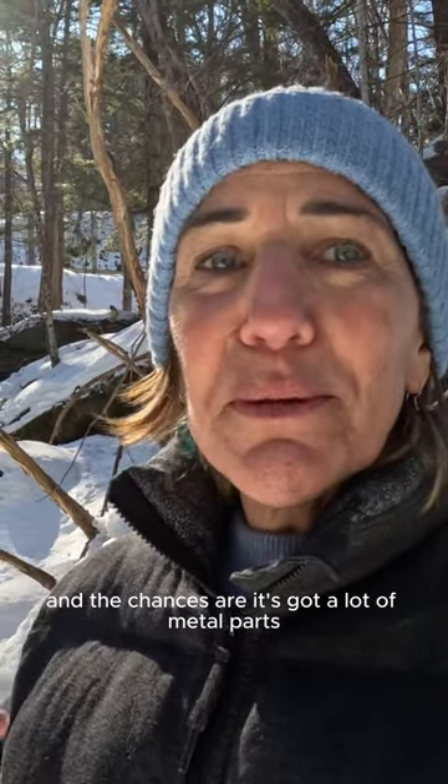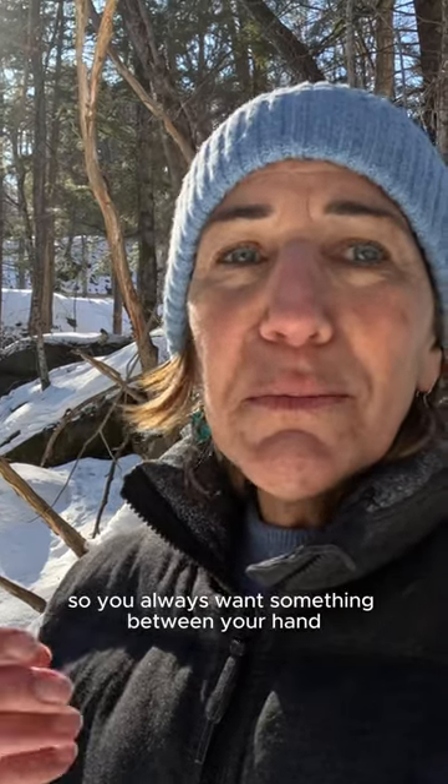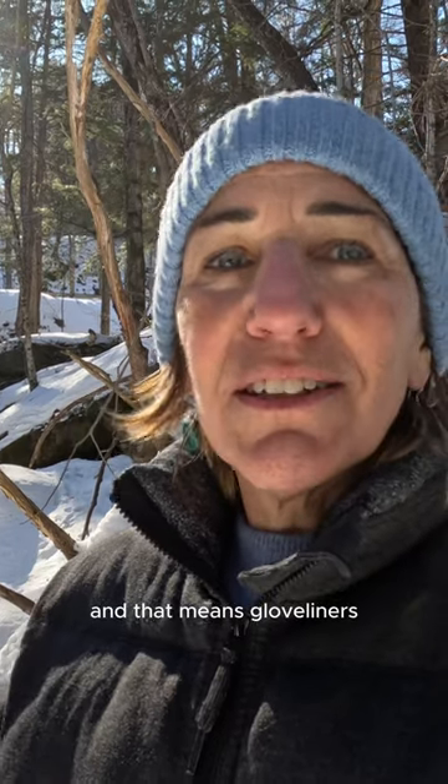It's got a lot of metal parts, and you never want to put your fingers in physical contact with something that cold made of metal. So you always want something between your hand, your fingers, and your camera. That means glove liners, not fingerless mittens.